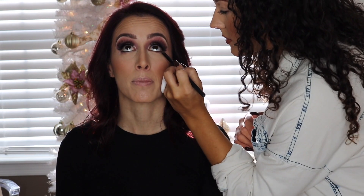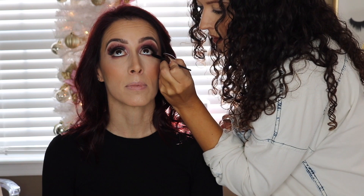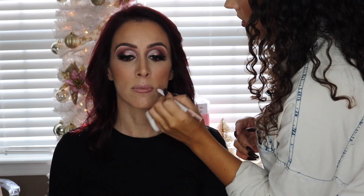Moving on to the lower lash line, I'm using pretty much the same shades I used in the crease, pressing them against the lash line and blending them out. Then I took the Cosette Beauty eyeshadow called Mica to highlight the inner corners. Now I'm taking MAC Emphasize powder to brighten up the under-eye area — I do this on pretty much all my clients for a beautiful finish — and going in with mascara.